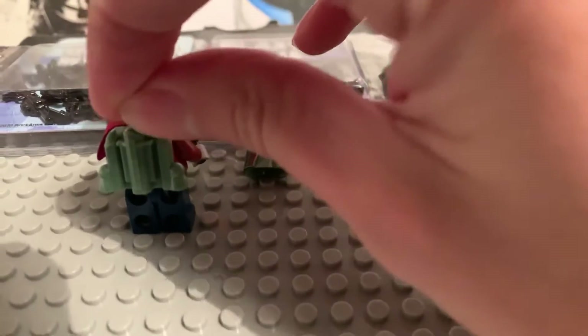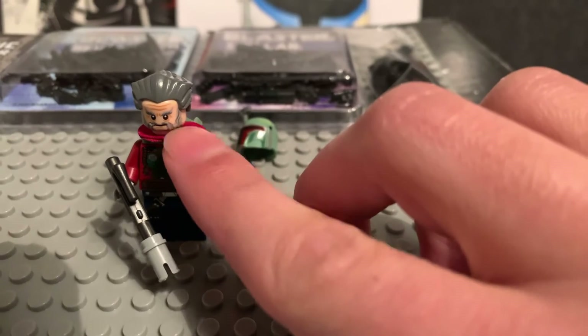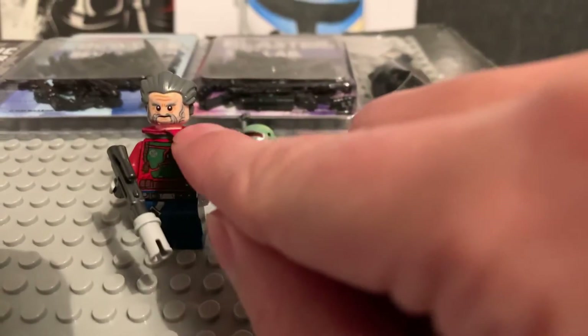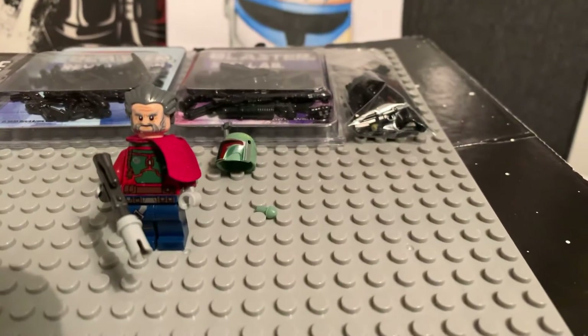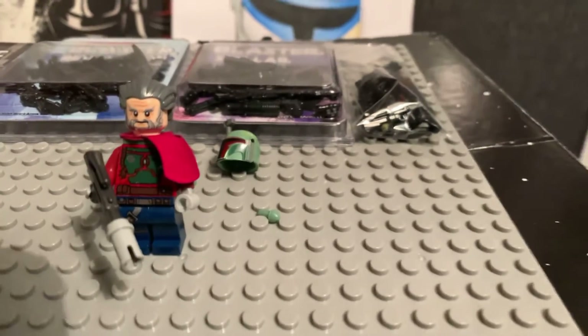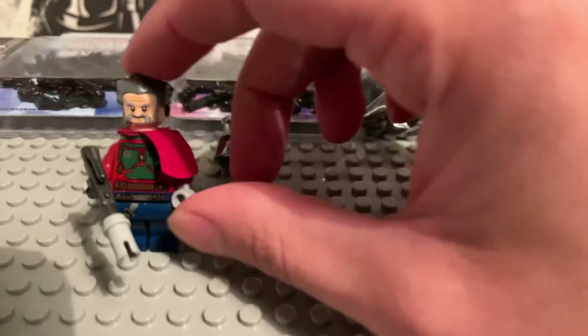He has updated it since — if you go look on his page he's actually used a different face and hand-painted on the newer model. So this older version uses what looks like an old Lego face and a Count Dooku hair piece in a different colour. So if you've got one of the old Count Dooku sets you'd have that piece. I think this has come out really nicely and really well done.